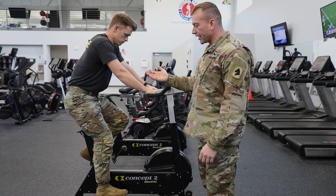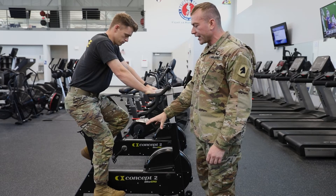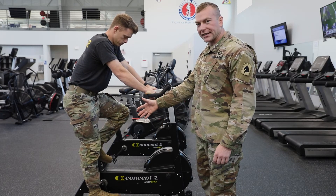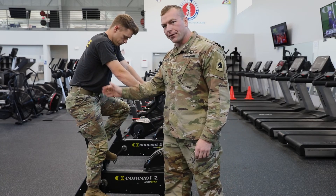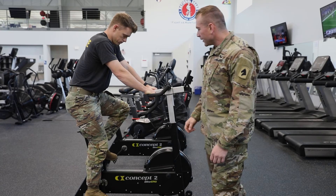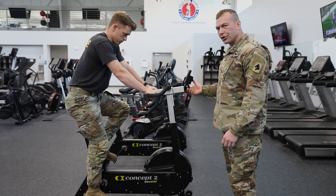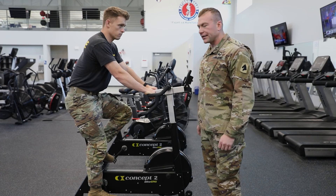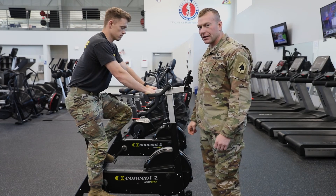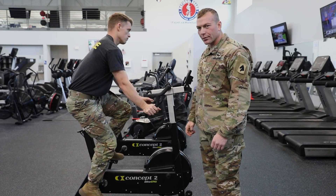As you can see, seat height placement should be to where if you're fully extended, your leg isn't hyperextended. You should have a little bit of bend in your knee as you're fully extended at the bottom. The placement of the handle should be in a comfortable position because you're going to be here for at least 20 minutes to do your 12k. And then from there you just work for 12,000 meters.